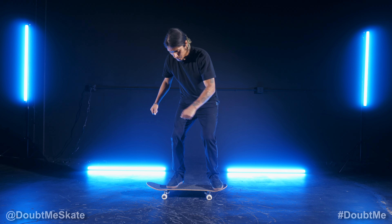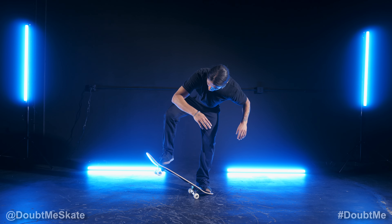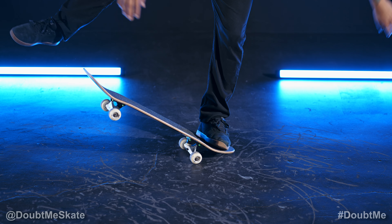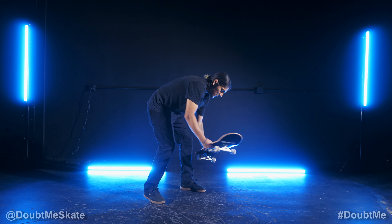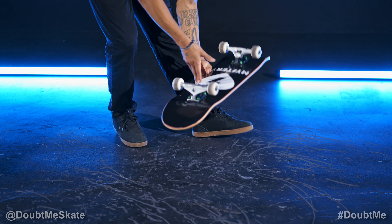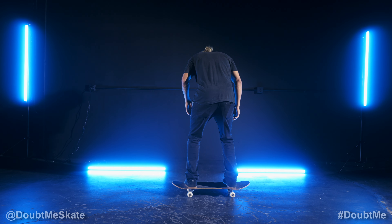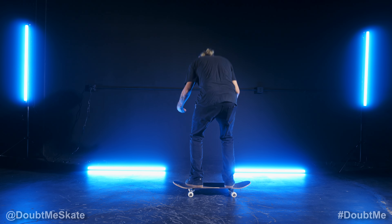Before you pop, you're going to want to rotate your shoulders. As you pop, flick your back foot out at an angle towards the concave, so your body should already be in rotation. Jump with the board and the board is going to flip and spin. Try to catch it with your front foot, aim for the bolts, bend your knees, and then roll away.